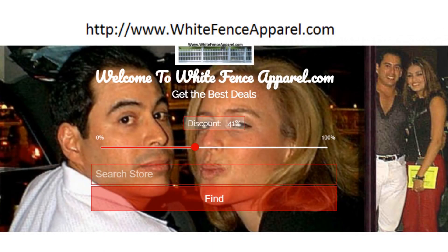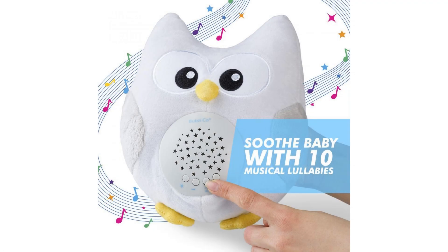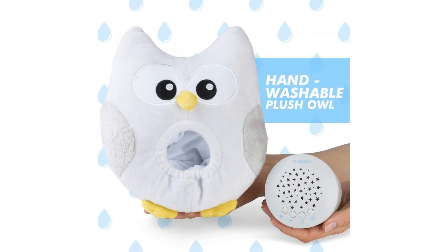Bubzi Co White Noise Sound Machine — the ultimate baby whisperer for fussy babies. Let's be real, even the cutest and sweetest babies get fussy at times, and in those moments when you're exhausted and trying to do ten other things at once, our Bubs Soothing Owl may be just the solution you are looking for to comfort and entertain your darling baby.